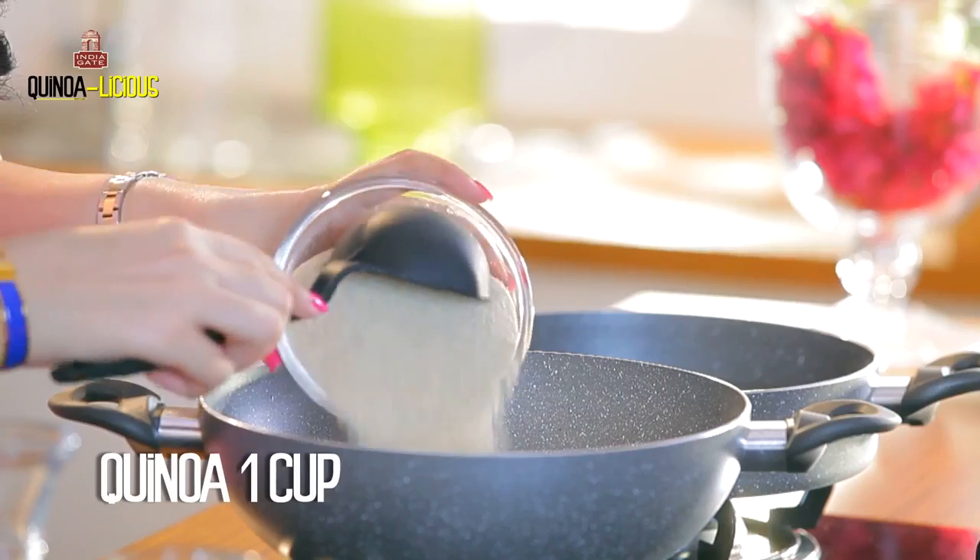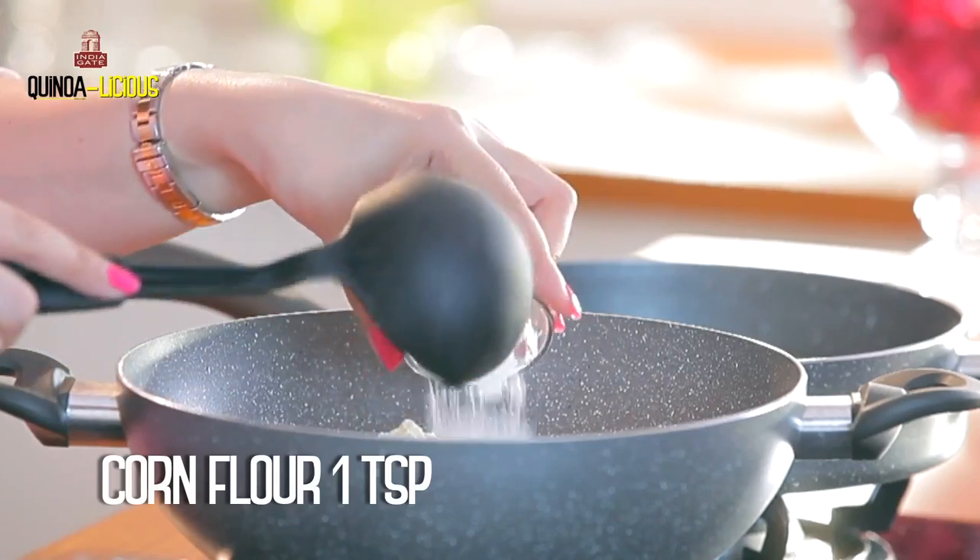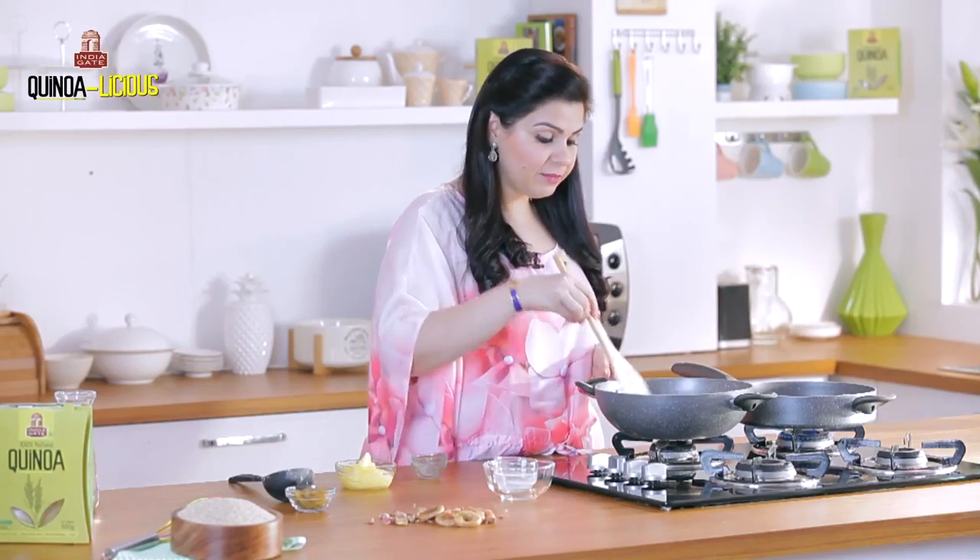In another pan I'm adding powdered quinoa. I'm also adding besan and some corn flour. Both of the things are going to take at least 10 minutes.